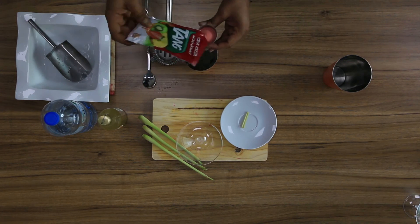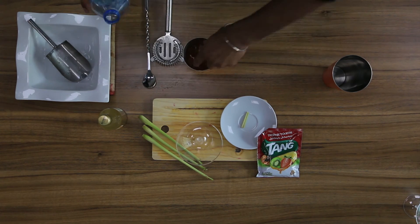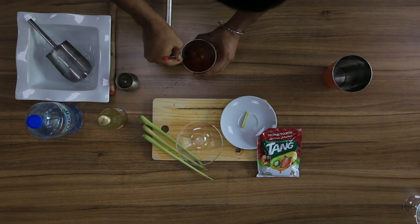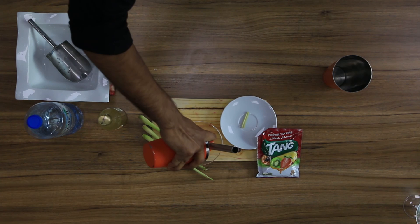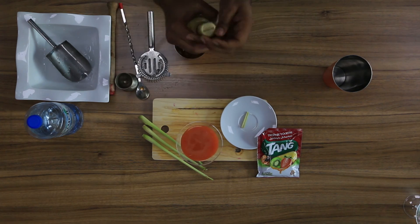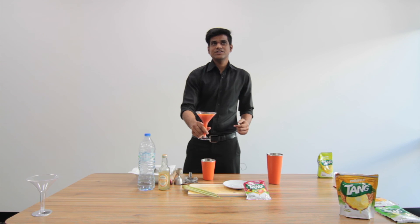60 ml of water, stir it very well. Strain into the glass and top up with ginger soda. You can use lemongrass for garnish. Here is Tang Cocktail Ginger Fish.